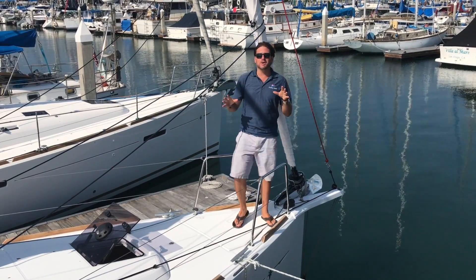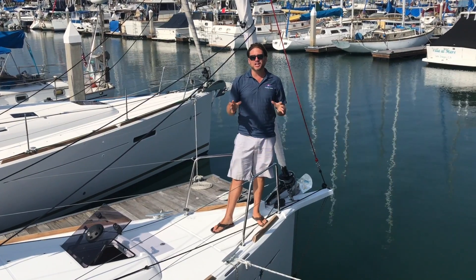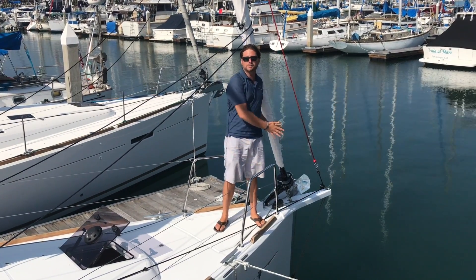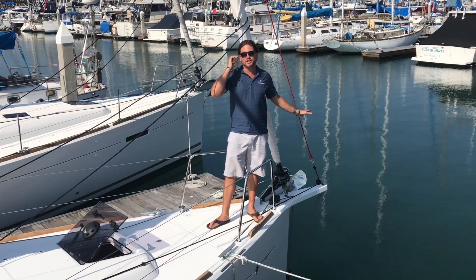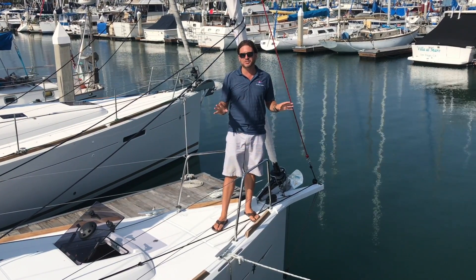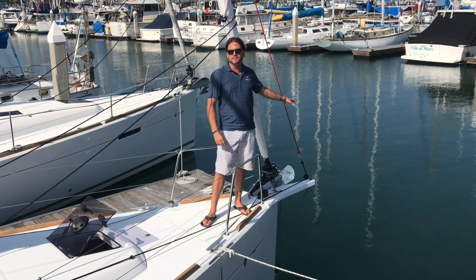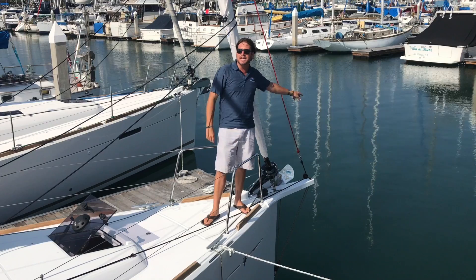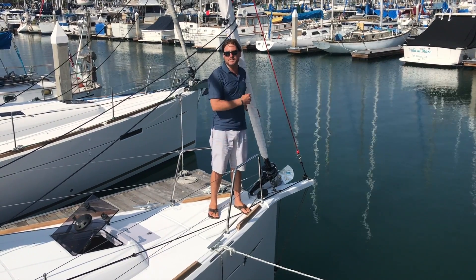We're on this Marc Lombard design Jeanneau 349, and this particular vessel we've ordered with the bow sprint option. The bow sprint option really sets the looks of the vessel off. We have a really plumb bow, and what the bow sprint option does is it enables you to have your tack point out far forward from your furling headsail.